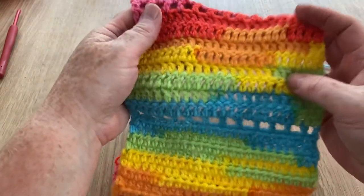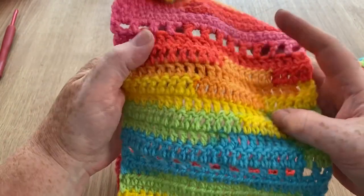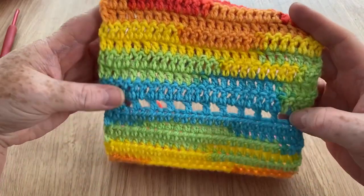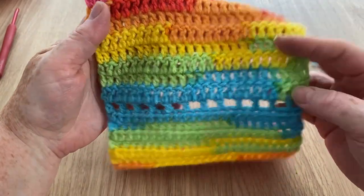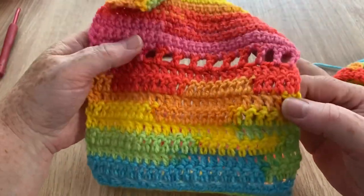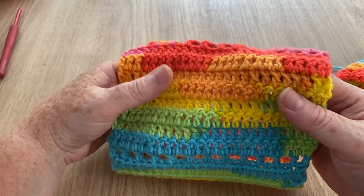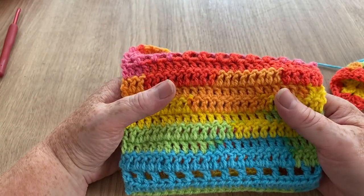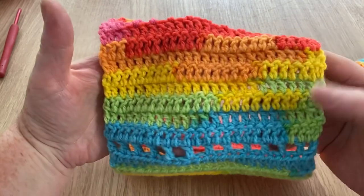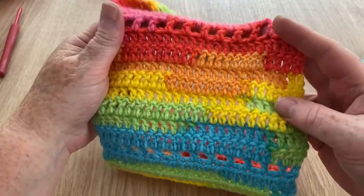This next part of the swatch is a UK treble crochet, which is a double crochet in the US. Normally when it comes to my swatches it's always my least favourite, but I actually quite like it with this yarn. You still get that little bit of extra colour coming through before it changes, but I quite like it — it's not bad at all. I could see projects made with the UK treble or US double. Those of you who watch my unboxings will know it's not usually my favourite, but with this yarn I actually quite like it.